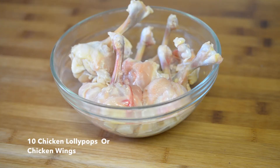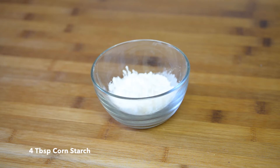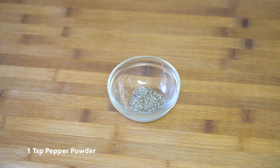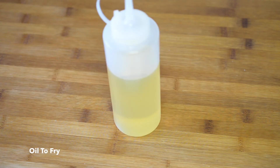To prepare chicken lollipops you need 10 chicken lollipops or chicken wings, half cup of all-purpose flour, 4 tablespoons of cornstarch, 1 tablespoon of ginger and garlic paste, 2 tablespoons of red chilli powder, 1 teaspoon of pepper powder, 1 and a half small lime, salt to taste, and oil to fry.